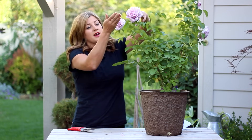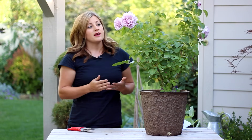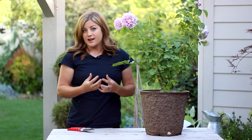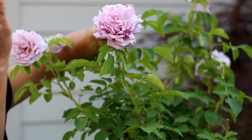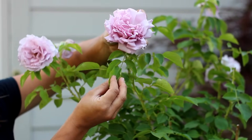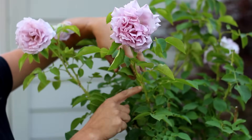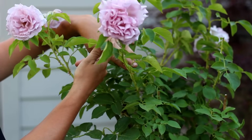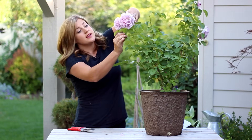It's really important to make sure that you're deadheading at a point where there are five leaves. If you're pruning at a point where there's only three leaves, it most often produces what's called blind wood, which is non-flowering wood — and you don't want that. You also want to make sure that you're pruning at a spot where the bud will grow outward. You don't want it pointing back in, because that'll produce a new branch and flower back into the center of the rose. You want to keep that center as open as possible, so this is actually a great spot to deadhead.